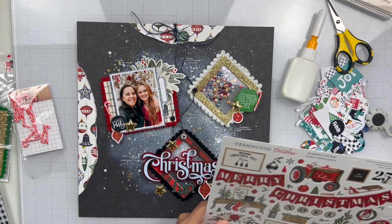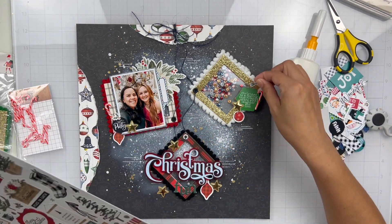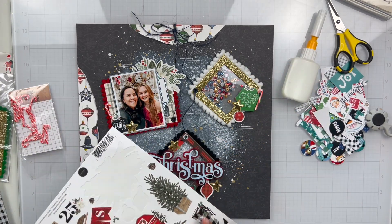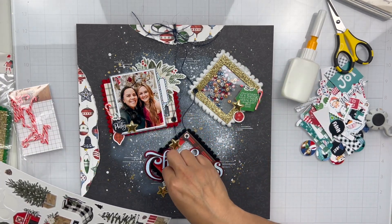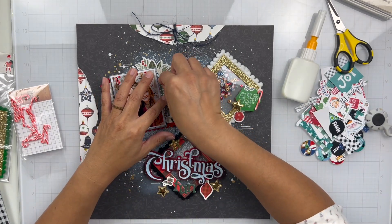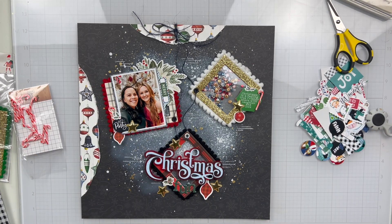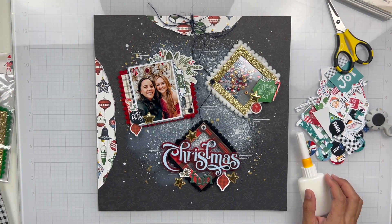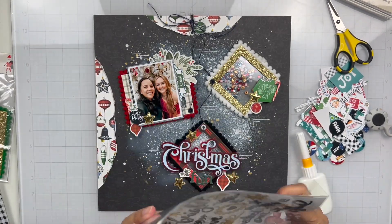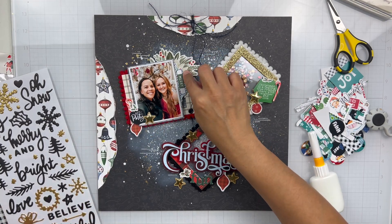I love how this layout turned out — I think it was super fun. You can see those lines from my white gel pen. I'm loving that Christmas acrylic piece; I think I need like five more. It's just so pretty. The blue and the red really pop and match everything so nicely. I love those candy canes — they're so fun and really cute additions to the entire page.